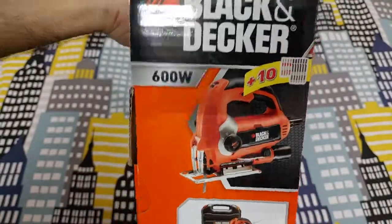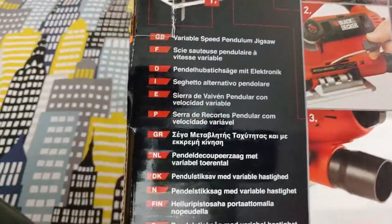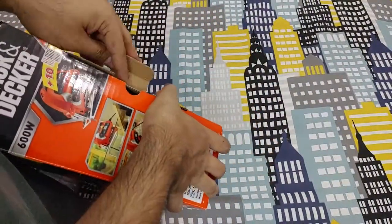It comes with a hard plastic storage and carry case. You can see all the basic specifications given on the back in different languages. Now we're going to quickly unbox it and take it out.